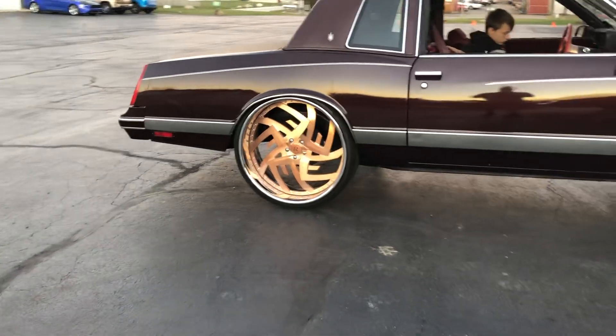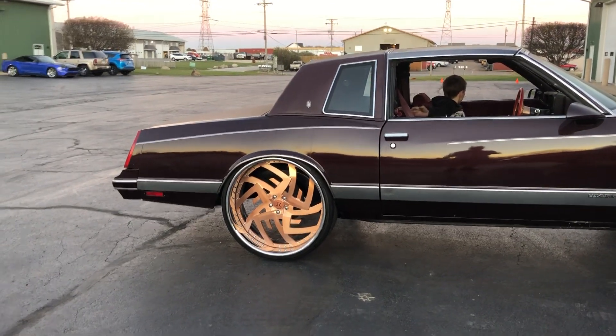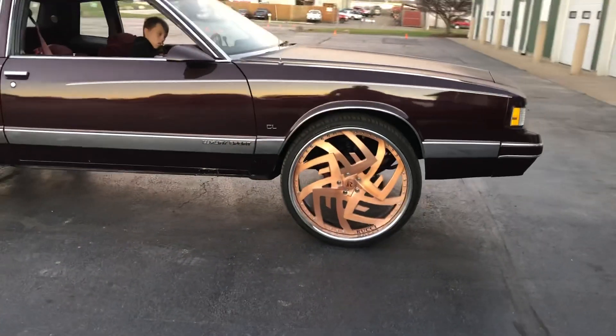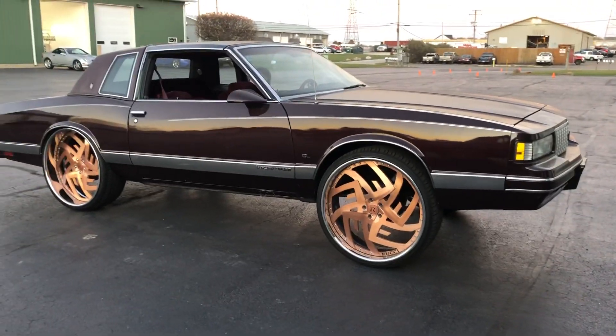Got the Viking coilovers, got the Trick Chassis control arms, Trick Chassis anti-roll bar, QA1 front control arms, front frame notch, full turn — as you can see it's got a full turn.